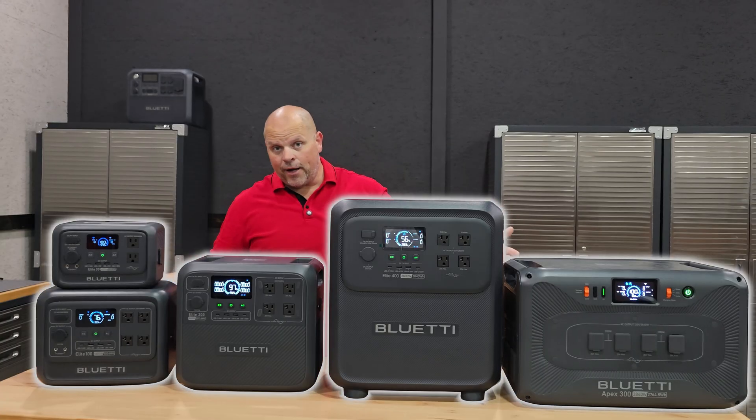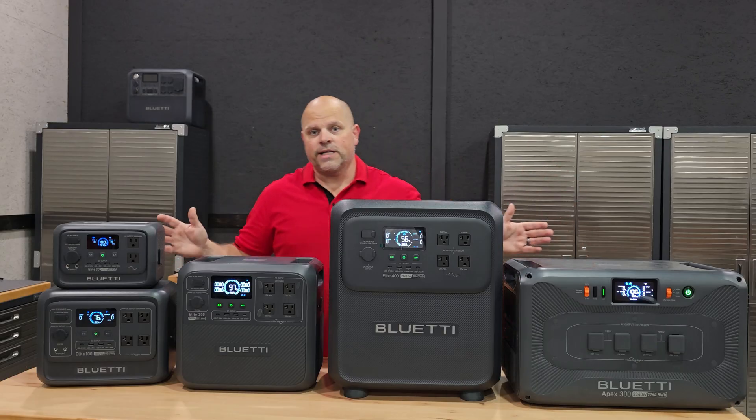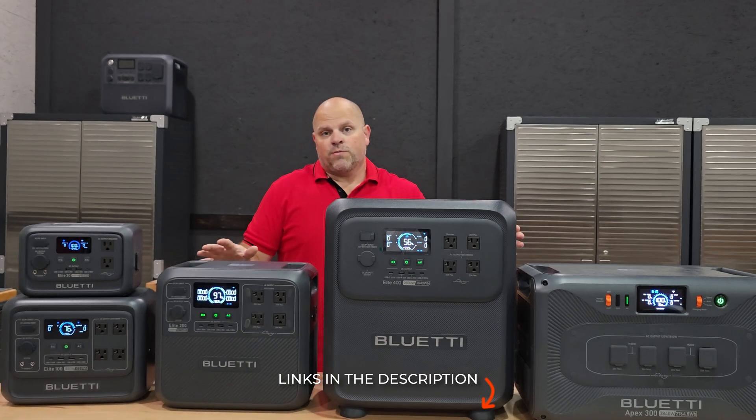This is the Blue Eddy lineup of the Elite Series and the Apex 300, and we're going to talk about everything we have here on the table. If you want a full review on any of these, I'll have links in the description below so you can go check out my reviews on each one of these products.